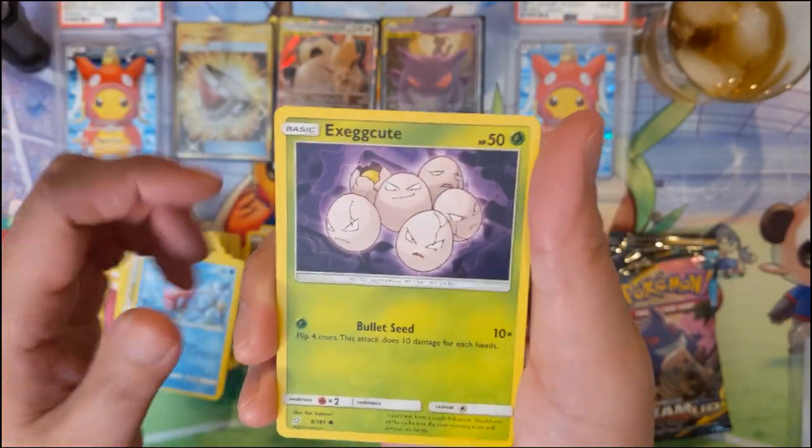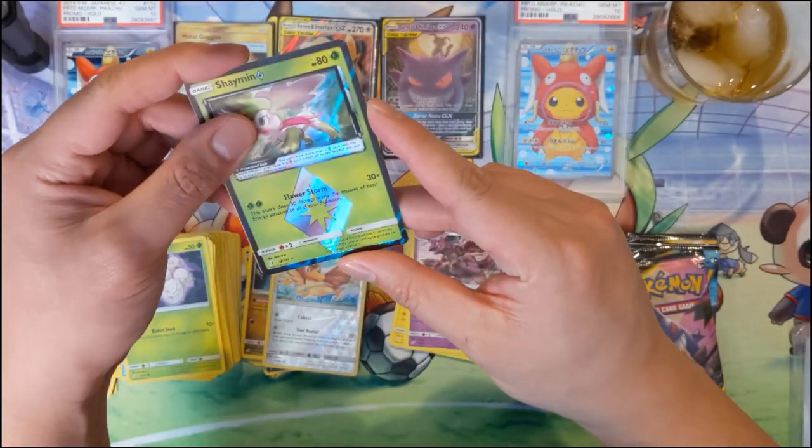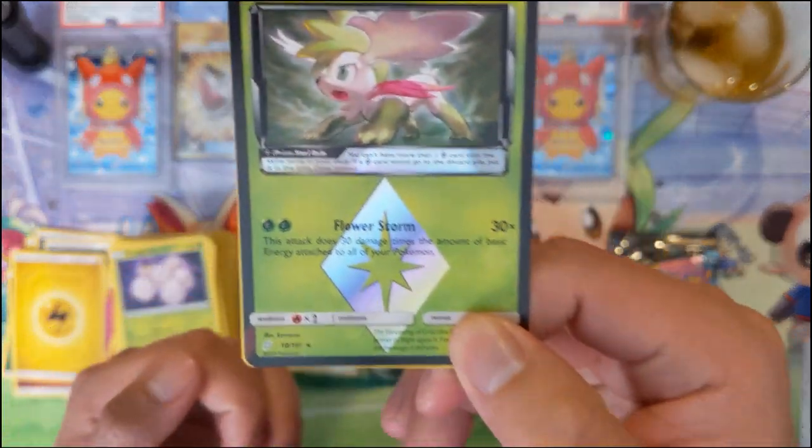Magikarp. Exeggcute Prism Star - 30 times the amount of basic energy attached to all of your Pokémon. That's actually pretty good.